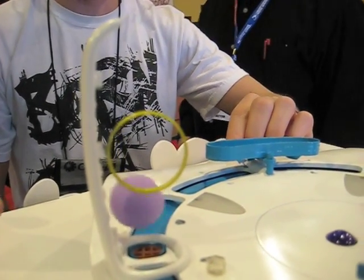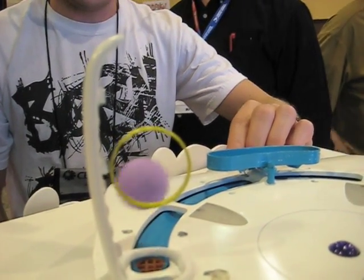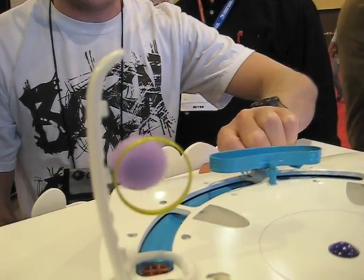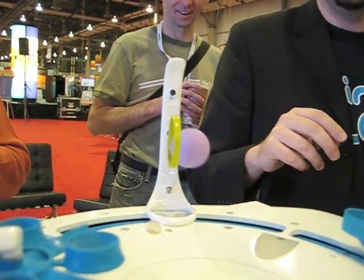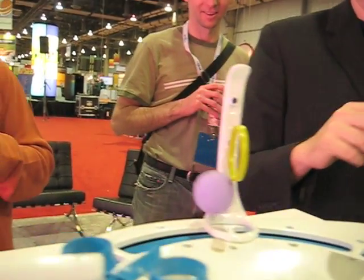Lift the ball up. Focus. Now turn — get through there. Come on, turn the wheel. A little bit more. A little bit more juice. Yes! Squeezed it through!